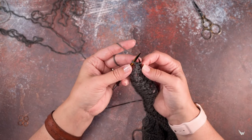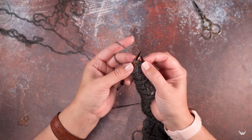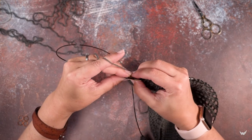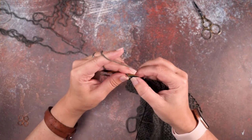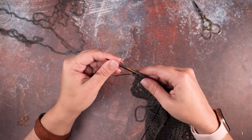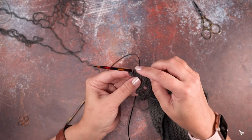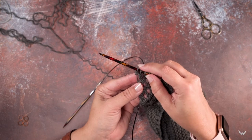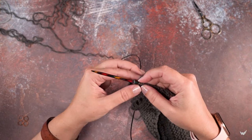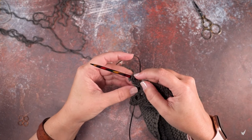And now I'm going to rotate my work and insert my needle into the back of those two stitches again and knit into them. And if you take a look here, you can see we've created that knit two together and knit into the back, so we keep our stitch count the same.